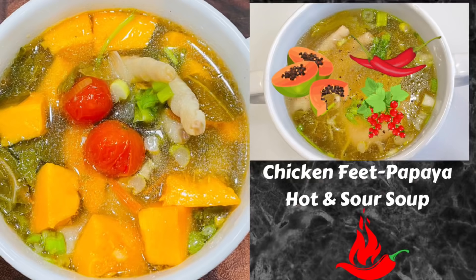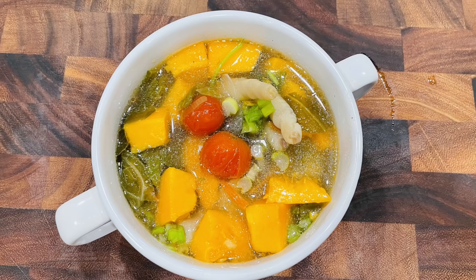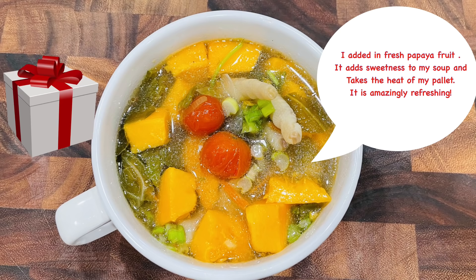This is a very simple and easy recipe to prepare, but it has lots of flavor. Here is my secret ingredient: fresh papaya fruit! Fresh papaya is amazingly refreshing — it adds sweetness and color to the soup and takes the heat off your palate. This is a perfect dish for springtime. Hope you enjoyed this recipe — take care and I'll see you on my next video!